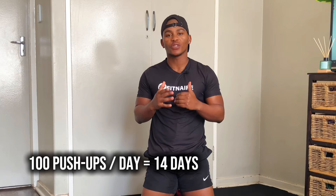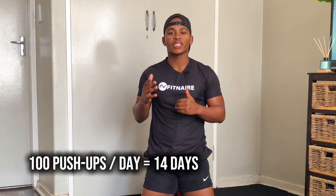Welcome to the 14 days push-up challenge. In this challenge, we're going to be doing 100 push-ups a day for the next 14 days. If you want to participate, you're welcome to do so. Make sure that you use the hashtag FitNair so that we can see your work and track your progress together. By day 14, you must be able to see progress on your chest and have better strength in your arms.